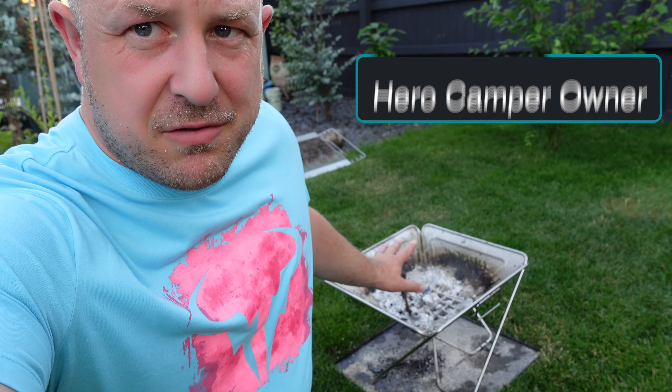So that's it — the Darche 450 barbecue fire pit. I think it's a really good barbecue and fire pit combo for camping. I definitely recommend it if you're looking for something like this — check one out. It's also a bit cheaper than the Snow Peak stuff. Hopefully this helped. Please consider liking and subscribing, clicking that notification bell, and I'll catch you in the next video. Bye for now.